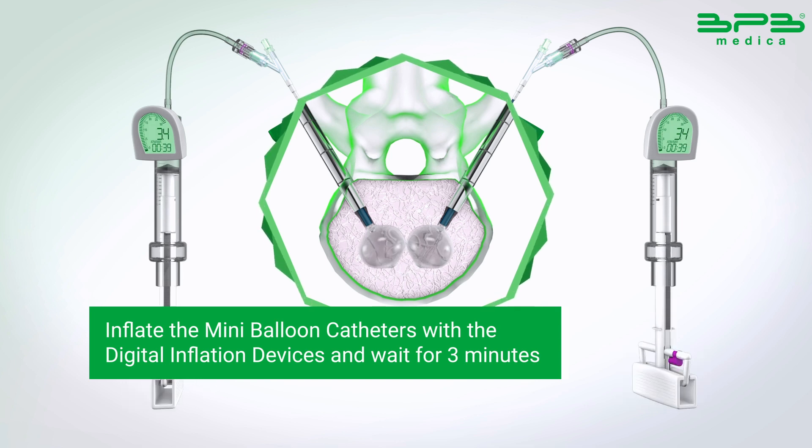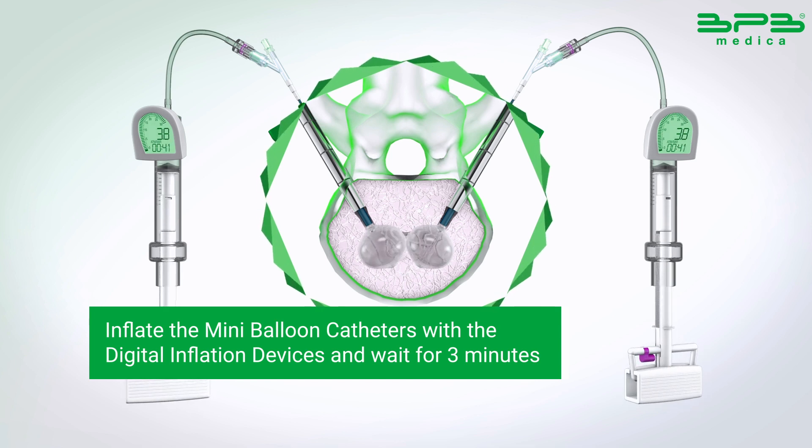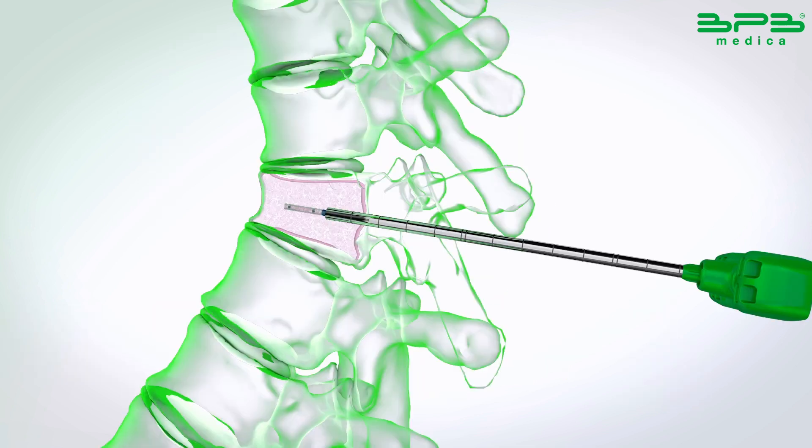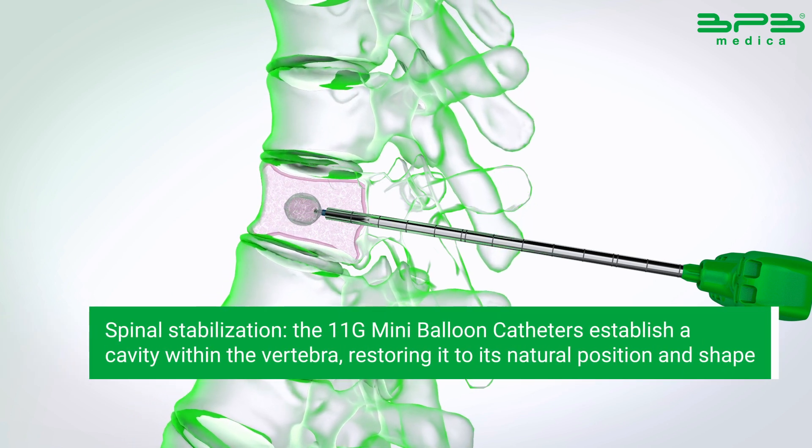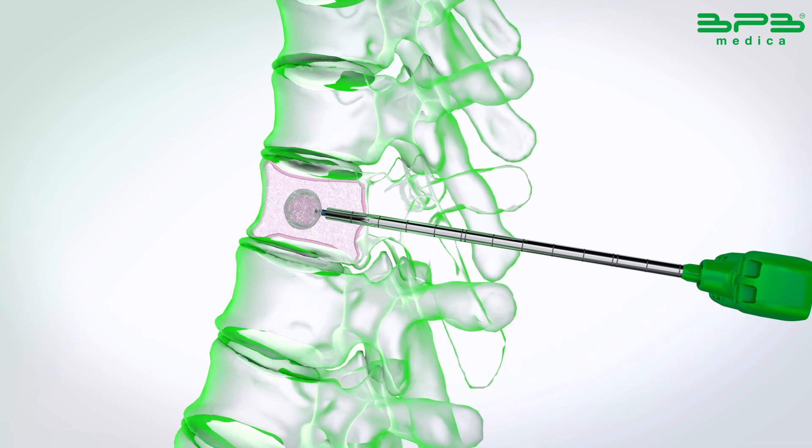Inflate the mini balloon catheters with the digital inflation devices and wait for three minutes. The mini balloon catheters establish a cavity within the vertebra, restoring it to its natural position and shape.